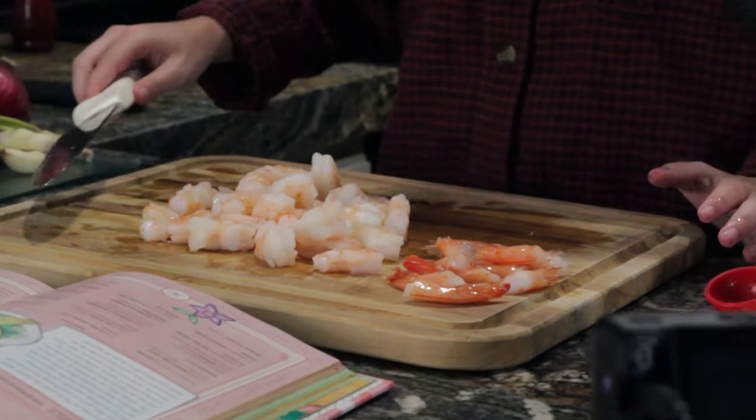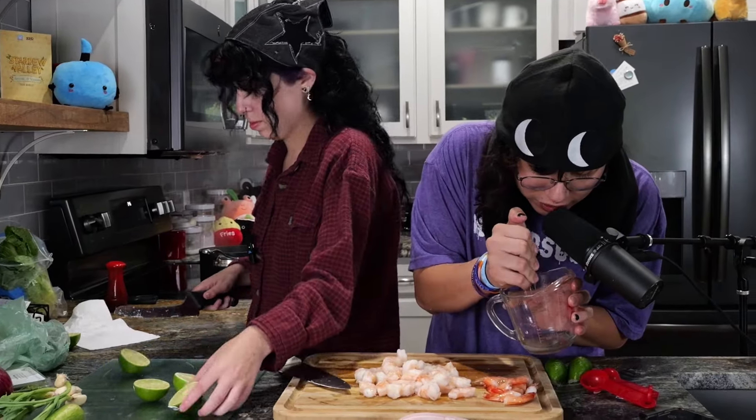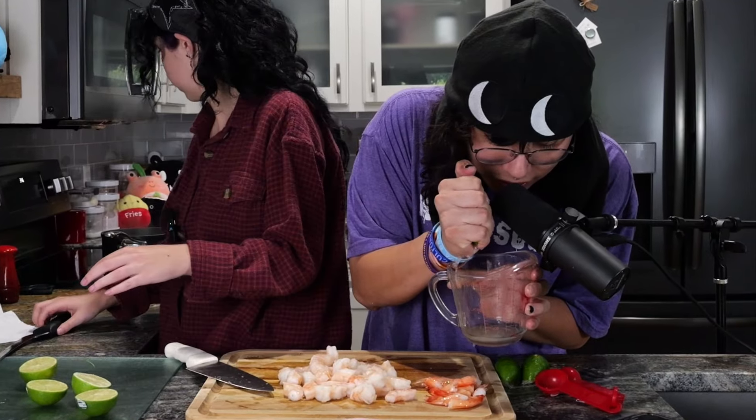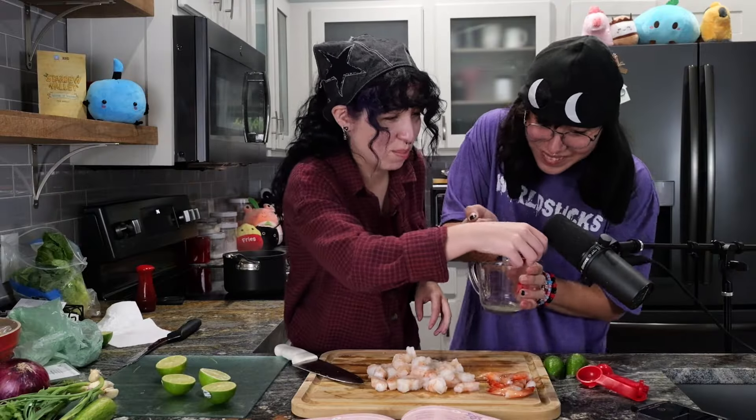Did you know that the Stardew Valley cookbook is pescatarian? We got the shrimp cut. Let's get the ASMR going. Lime juice on my mic, sorry.